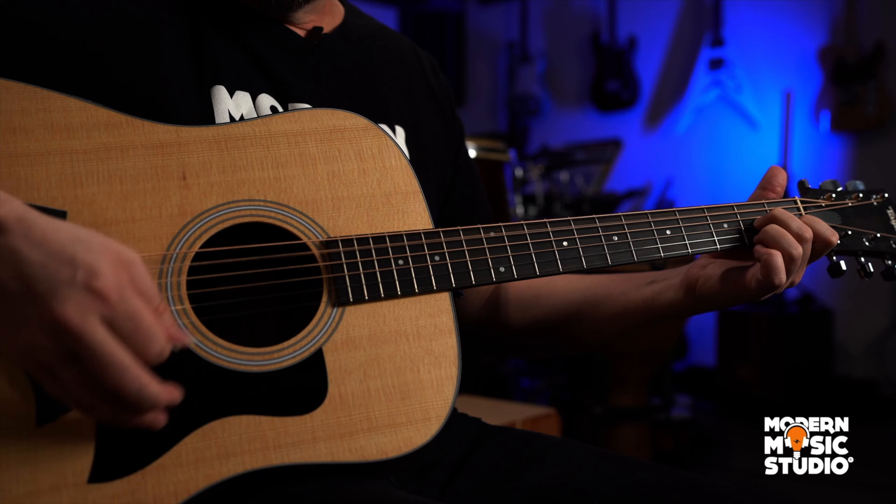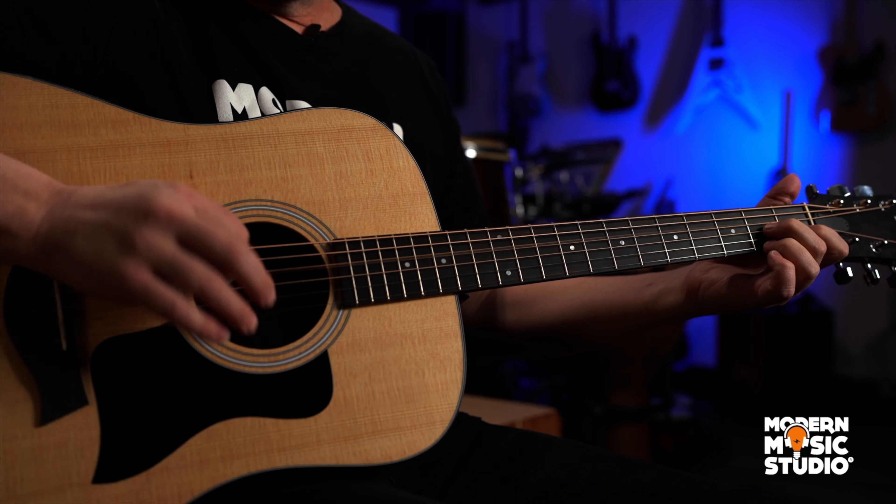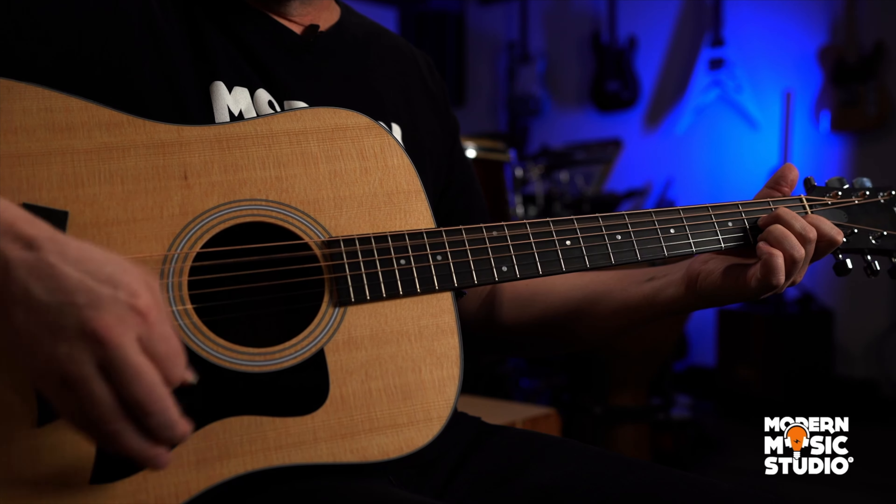We're gonna talk about some alternating bass things. We start with a D7 chord and we're gonna do that alternating bass, alternating between the D bass note and the A bass note. So we're gonna do four times on that D7.